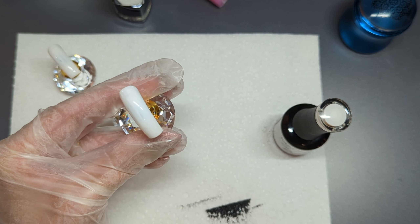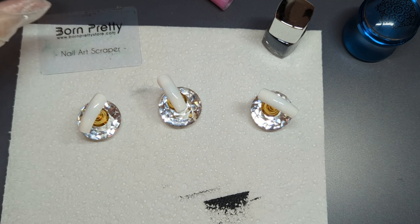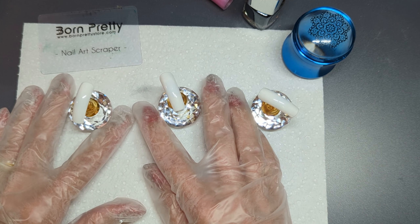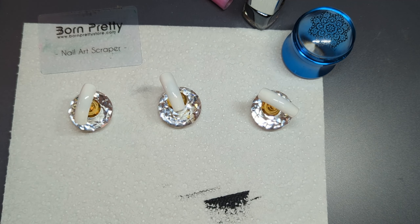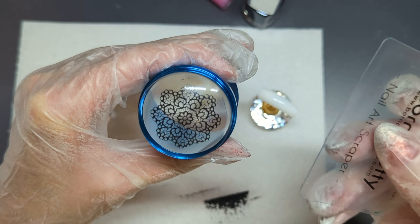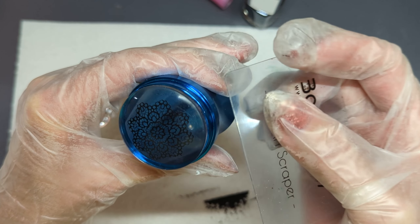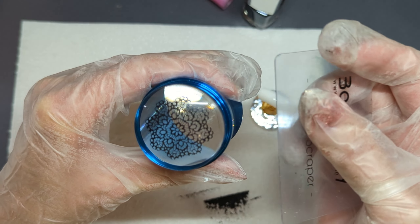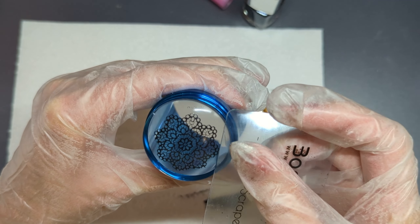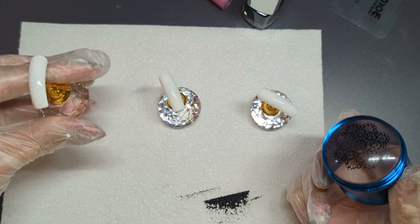We'll pop that in the lamp for 30 seconds. Okay, so we have given ourselves a good few minutes here. Our stamp should be completely dry. I've done two layers and cured both coats — the second coat I cured for 60 seconds to give me a bit more time. I've cleaned my stamping plate and a good few minutes have gone by, so this stamp will be completely dry. Just to check — I'll come in, and if there's a part of the stamp I don't want I'd normally remove it, but it's not coming off. That stamping polish is completely dry.